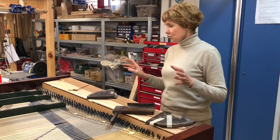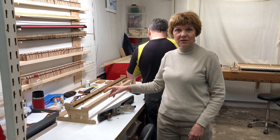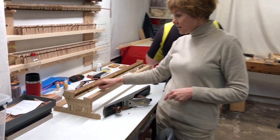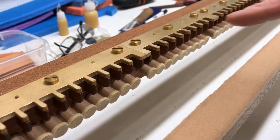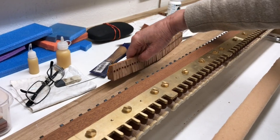Here you can see how we make the mechanics for the Pleyel 1830 piano. There are some metal parts which we also produced ourselves. Now we put it together — there are some other parts — they look very nice.